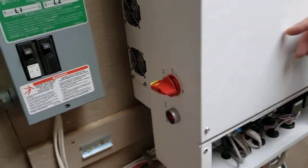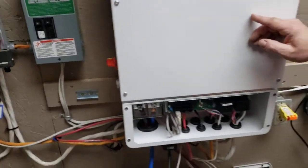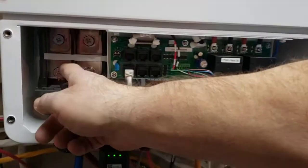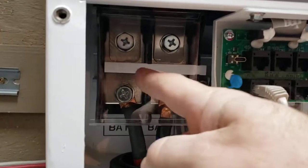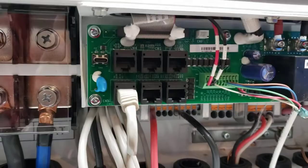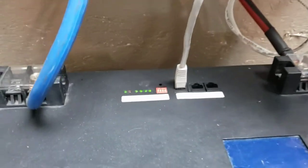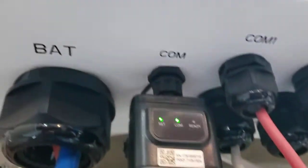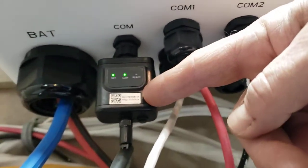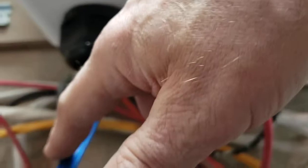Coming around to look at some of the other things: you have a nice battery enclosure, everything's all plastic and enclosed. Here's your BMS — that's your battery monitoring system — and it just comes through here. This system comes with all these nice grommets all included, and it comes with your Wi-Fi module all included.